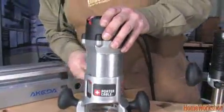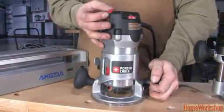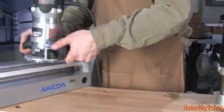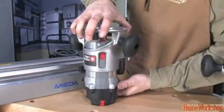This router has two locations for the power switch, depending on how far the router is mounted in the base — this one down here as well as the one up top. And the top one is nice because if your router is running and you use it in a jig like this, if you take it off and turn it around and set it down, it automatically pushes that switch up and turns the router off.